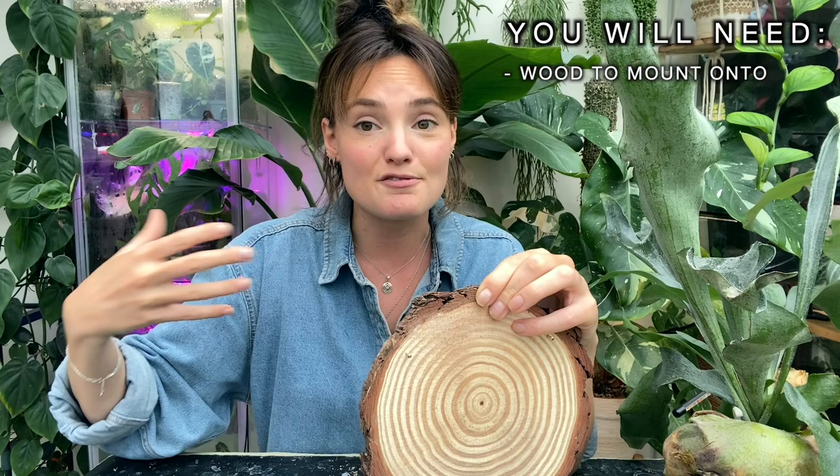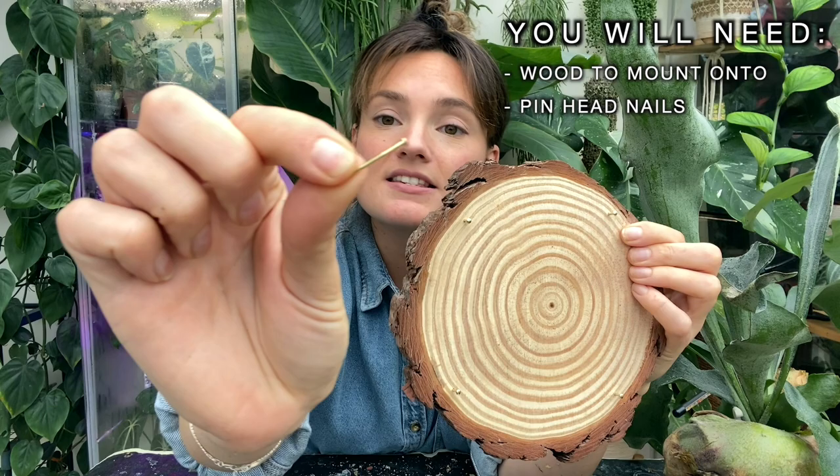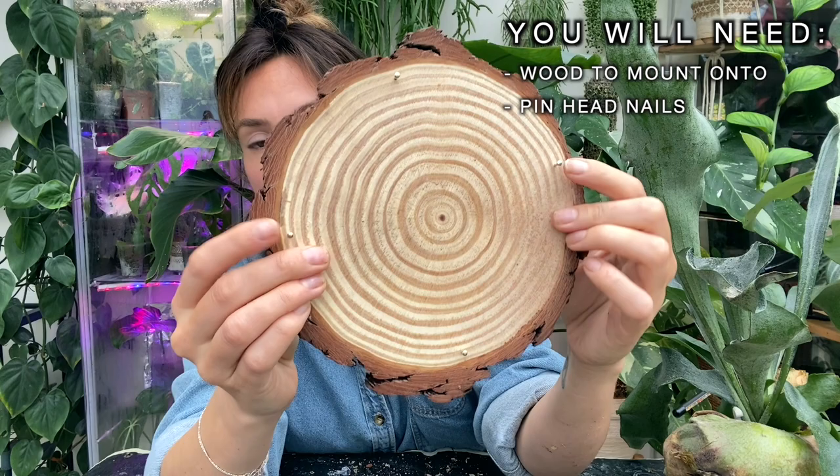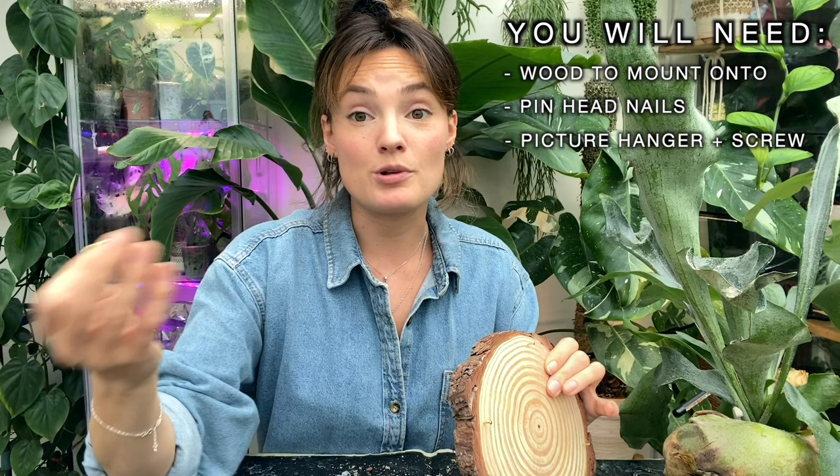So what you will need — I'll link everything I used down in the description box below — but you will need something to mount your plant onto. I've just found these wooden rungs on Amazon. I really like the look of them, but you can use pretty much any wood you like so long as it's not treated with lots of nasty chemicals. You can use pieces of bark. What I've done here is I've literally hit some little pinhead nails into the wood — four of them, leaving them sticking out slightly because that's what I'm going to wrap my wire around to attach my plant. The other thing you will need is something to hang it on the wall, and I've just used these little picture mount things — I'll link them below.